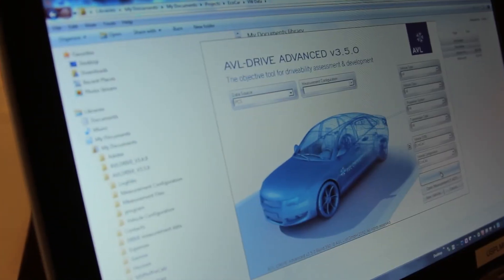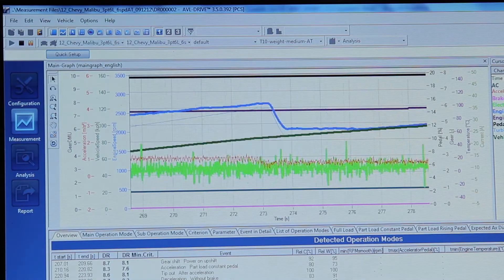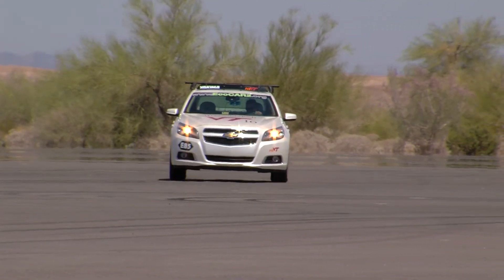Drive quality is how your vehicle responds and reacts and feels while you're driving. We're using the AVL Drive quality software to improve the operation of our vehicle, as well as the fuel economy.